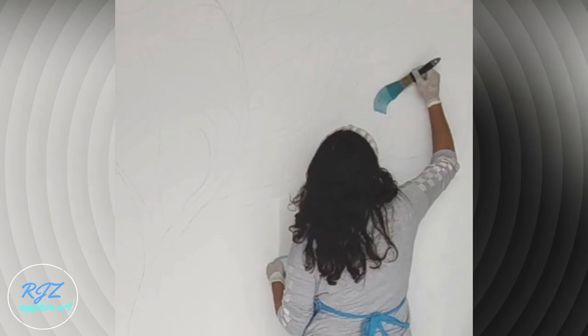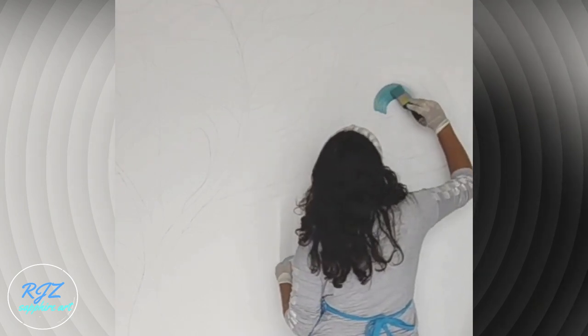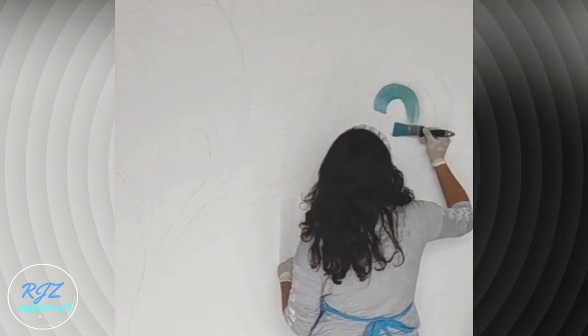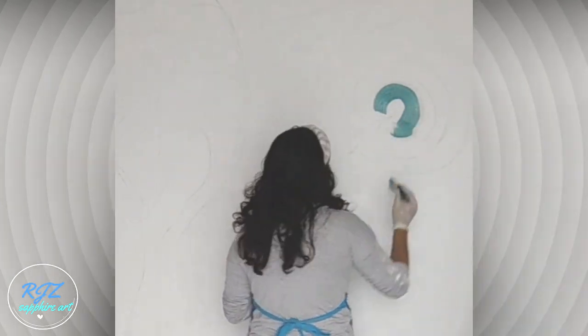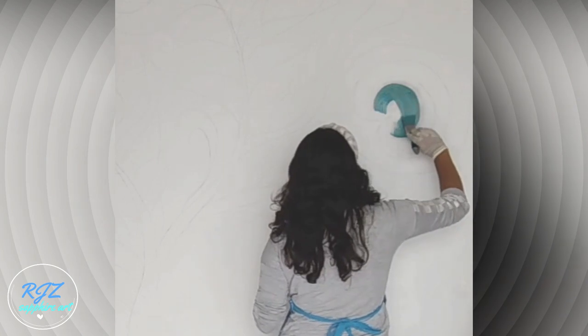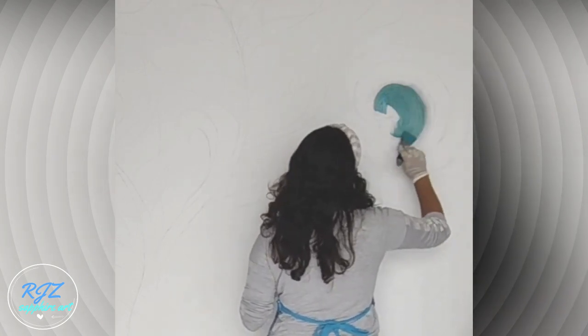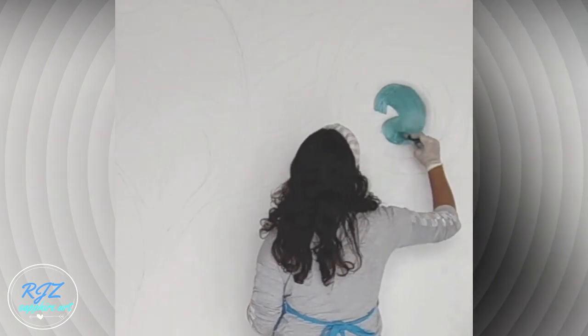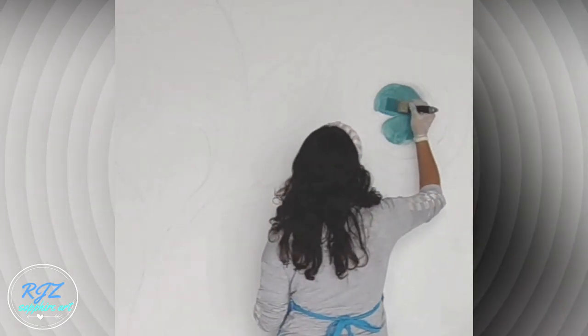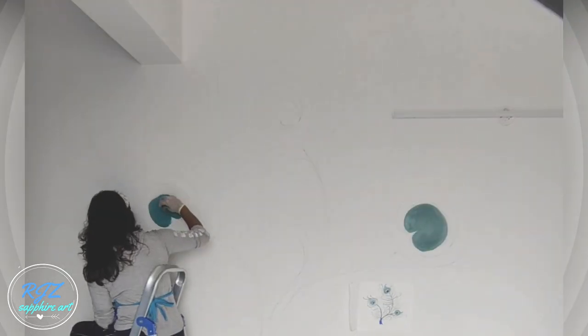Talking about brushes: here I am using a 50 mm synthetic flat brush, but it's a good idea to use natural or mixed bristle brushes for oil-based paints. Filling the innermost bubble with soft teal color by Royal Luxury Emulsions — I'll add the color codes in the description column, so check that out later.